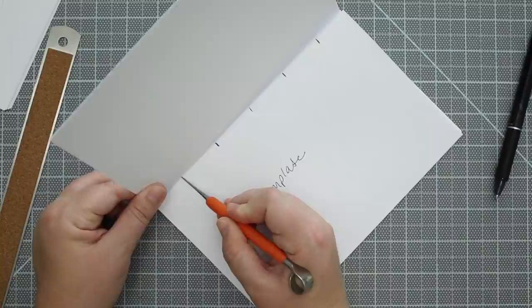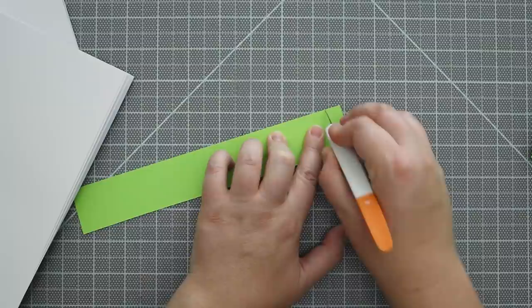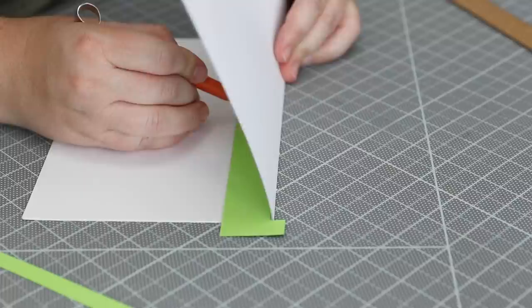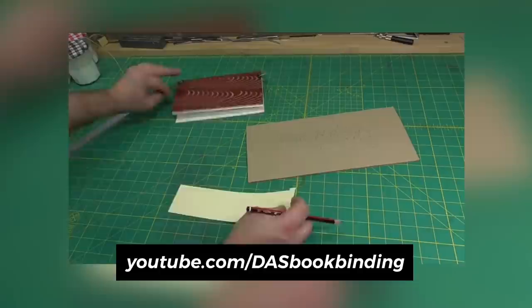Another way I recently started trying is piercing through the inside of the signature at a 45 degree angle using a template as a guide. I think this will be faster since you don't have to unfold each signature flat to pierce on the outside. To make this even more efficient, you can cut a notch on the edge of your template so that notch will pull all the pages evenly together while you punch — then you don't have to worry if the template is centered. I got this idea from DAS Bookbinding on YouTube — go subscribe to his channel, he has a lot of good bookbinding knowledge and I've learned a lot from his videos.